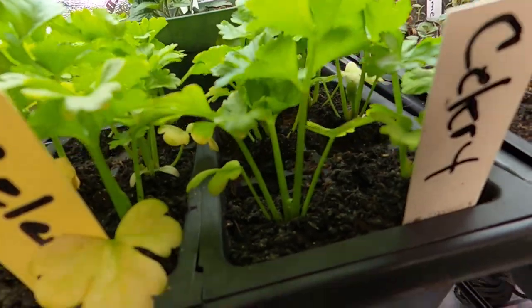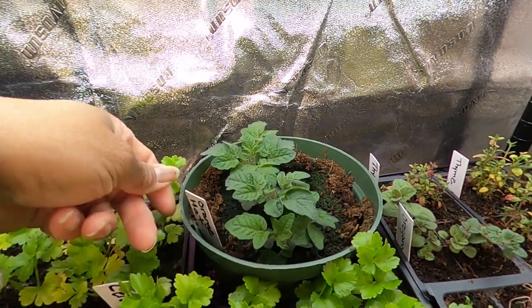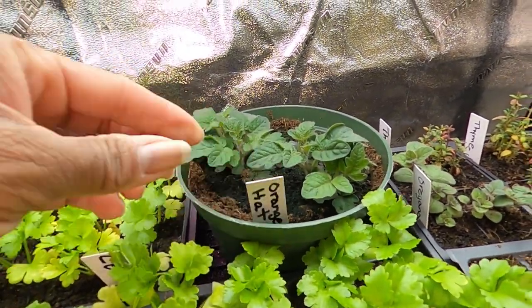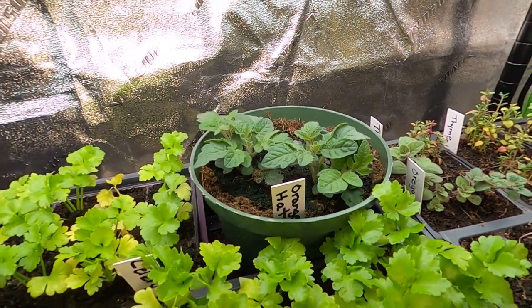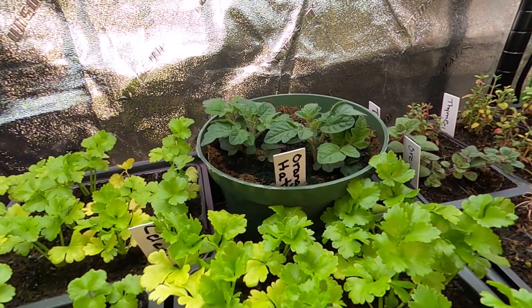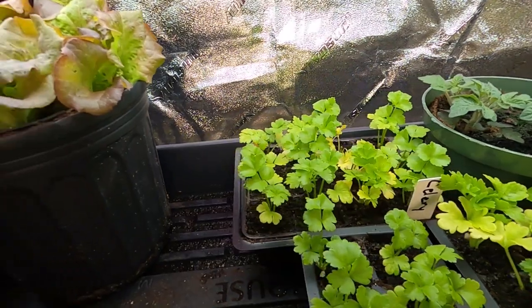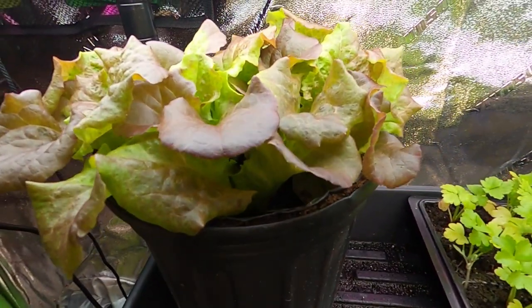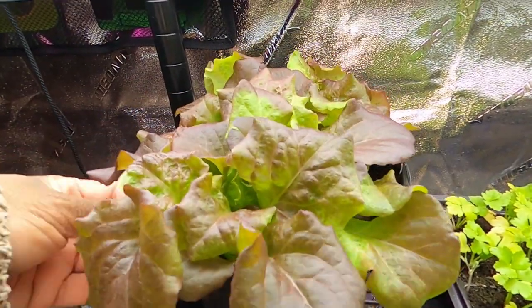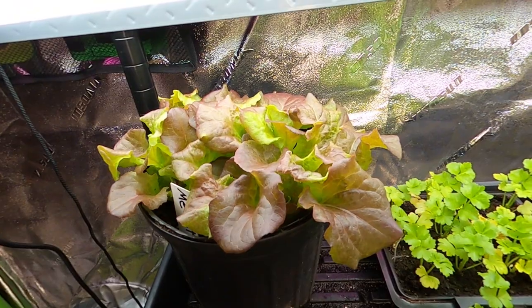Behind there I have orange hat micro dwarf tomatoes. I had two extra ones that wouldn't fit in my green stalk, so I put them in this little pot here and they are doing great. In this pot here I have some merlot lettuce — not sure how you pronounce it — that we will probably start harvesting this week.